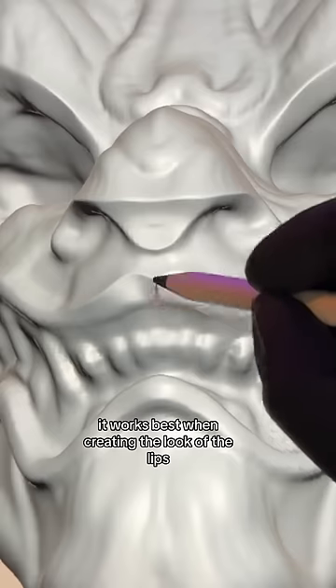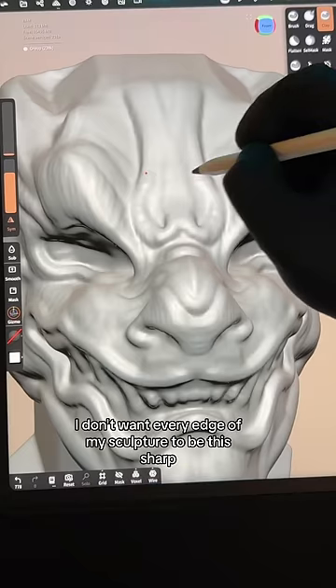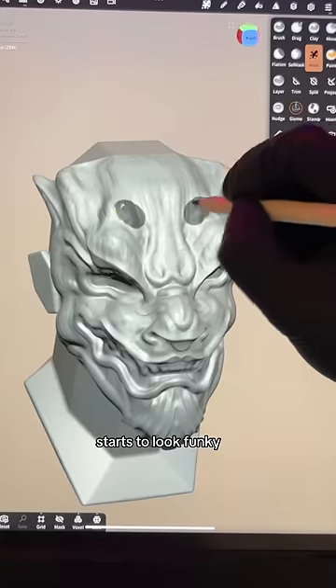It works best when creating the look of the lips. It's a really aggressive brush. I don't want every edge of my sculpture to be this sharp. On the beard on the bottom, you can see that there's way too many sharp edges on there — it starts to look funky.